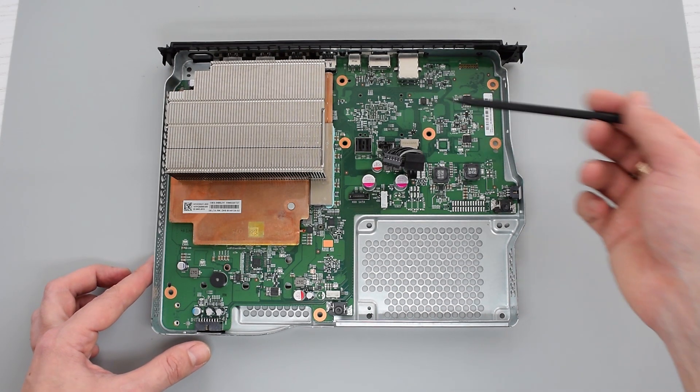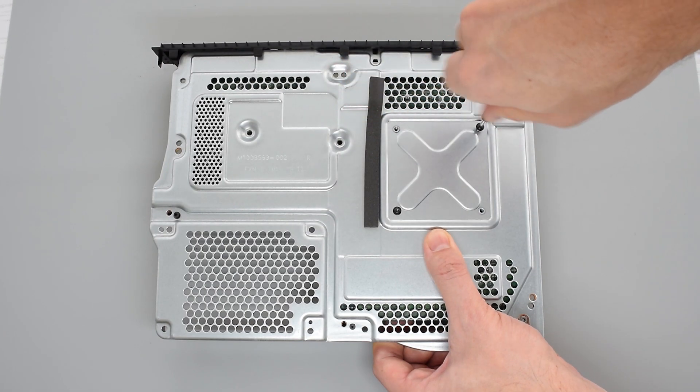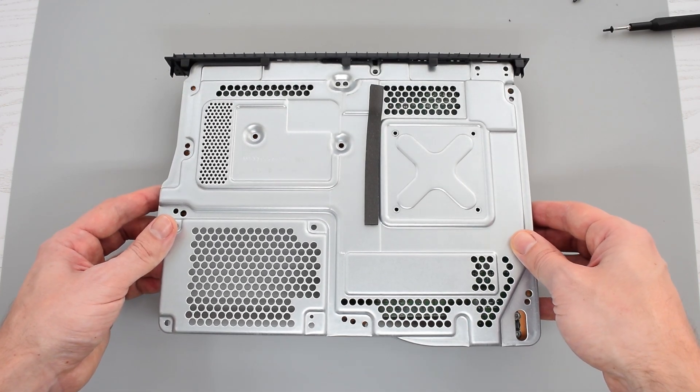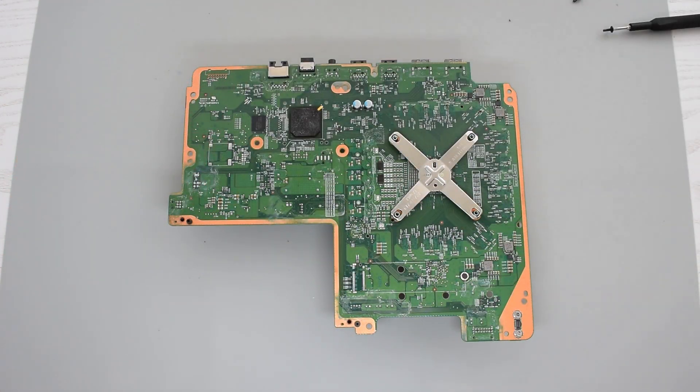Next we need to remove the motherboard. To do that, simply flip the case over and remove the remaining four screws that are holding the heatsink. Then grab the casing and tilt it slightly upward, like so, and then pull it away from the motherboard.